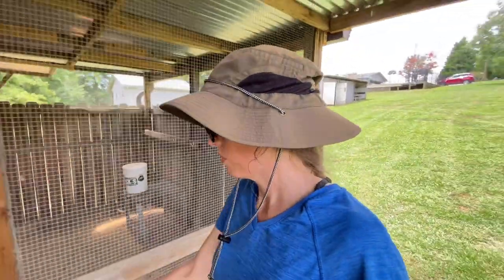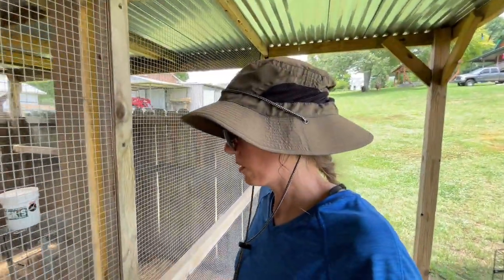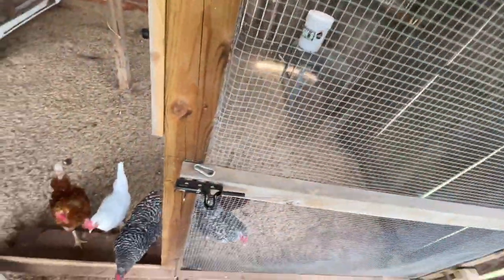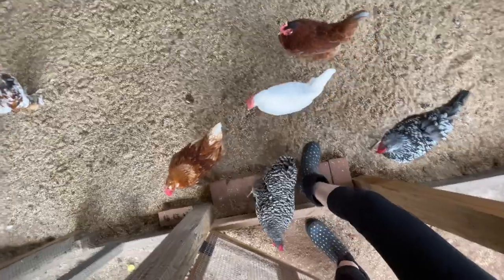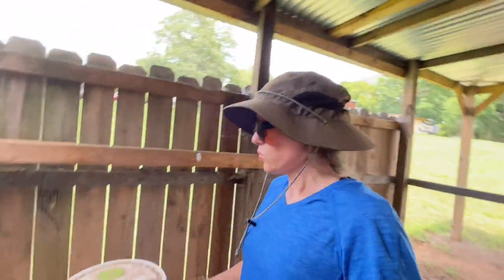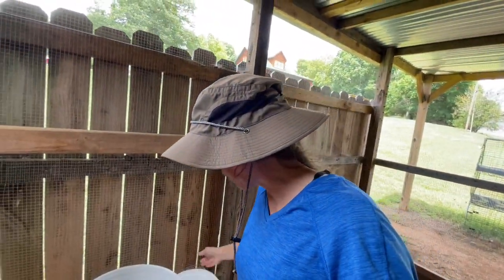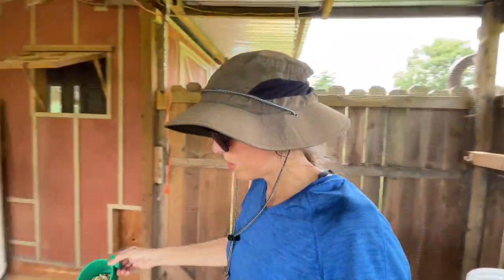I mowed my yard last night with my little push mower that has a bag on it. I took a bunch of grass clippings and they were super happy about that. It's warm today — looks like it's about 90 but there's an awesome breeze. Feels pretty good. It's not super humid, just summer temperatures basically.